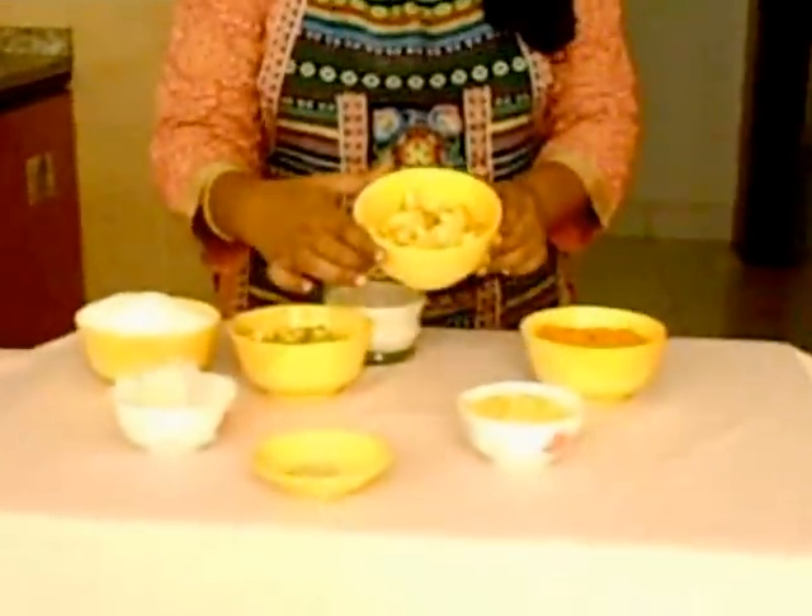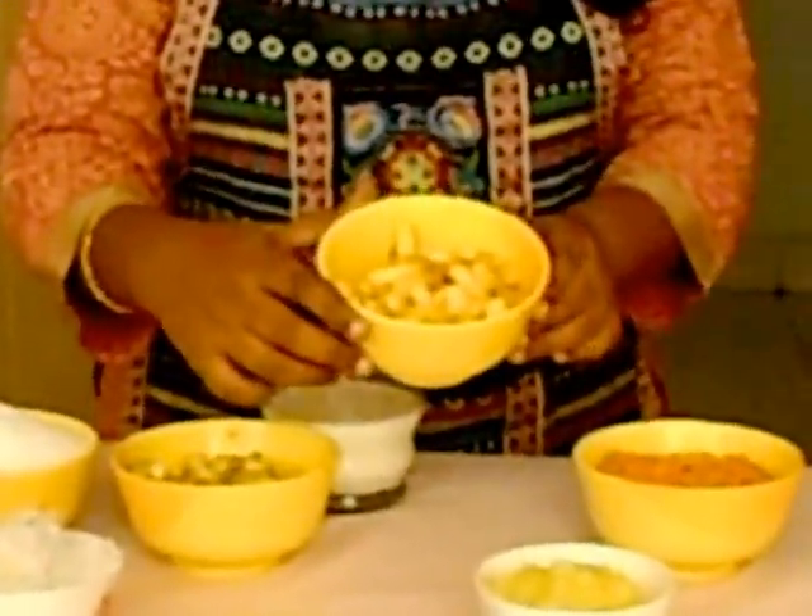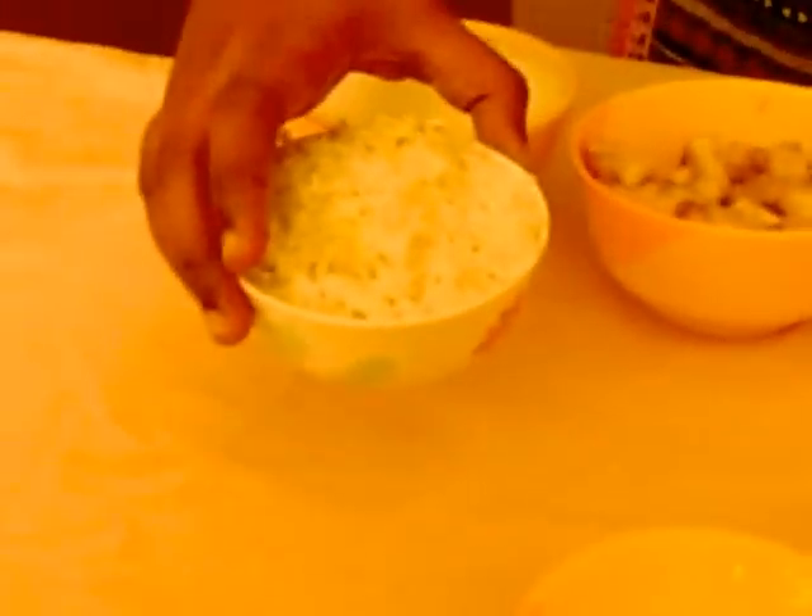The ingredients for this recipe are: 1 cup of apple cut into pieces, 1 cup of banana cut into pieces, 1 cup of shredded carrot, 2 cups of sugar, 1 cup of shredded coconut, 3/4 cup of ghee, a little cardamom powder, and a cup of milk.